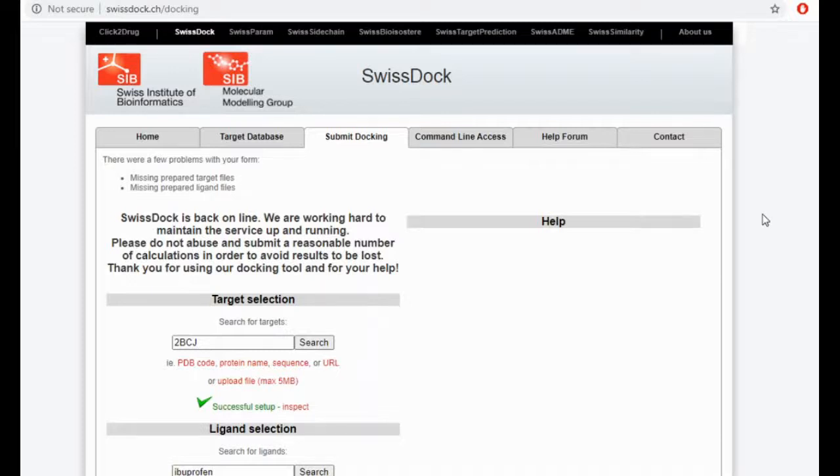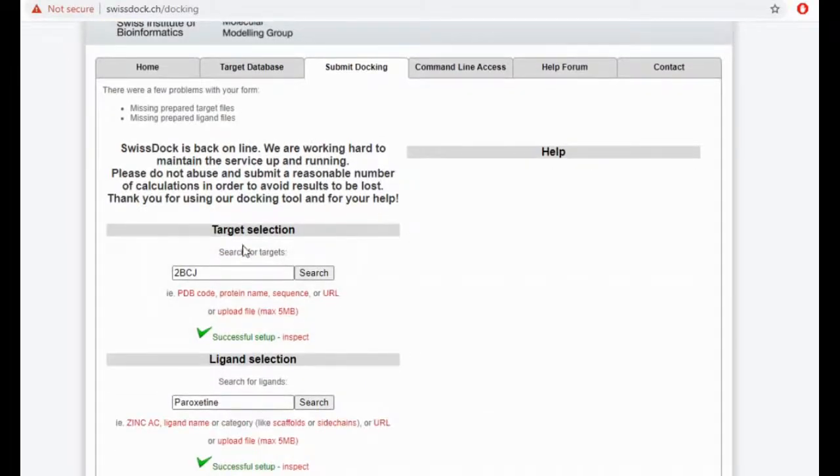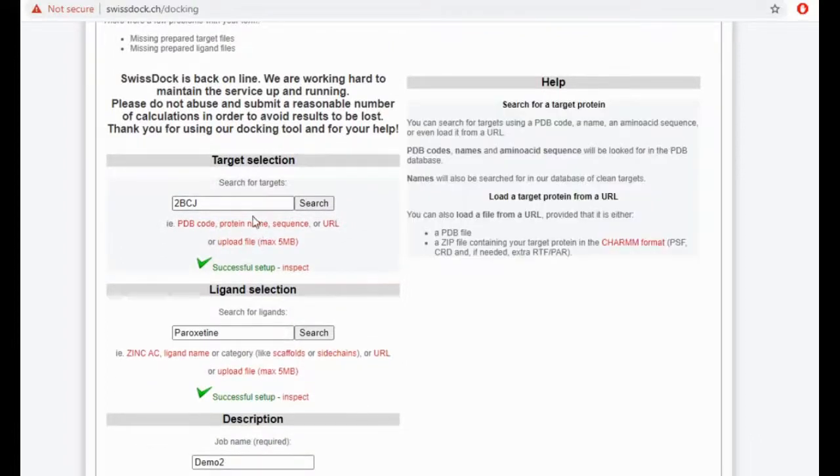SwissDock can be performed not just on mobile, but also on your laptop. On the laptop, the SwissDock docking server is going to look like this. You have your target selection, which is 2BCJ — that is nothing but your PDB.